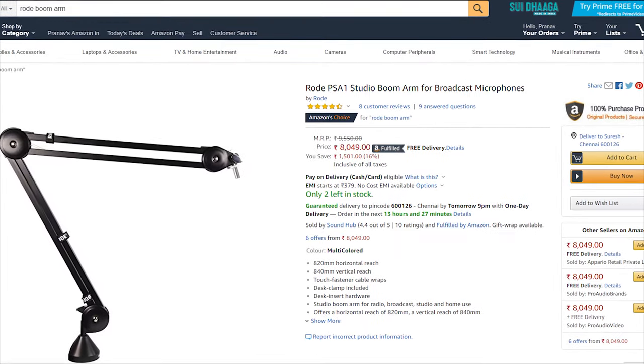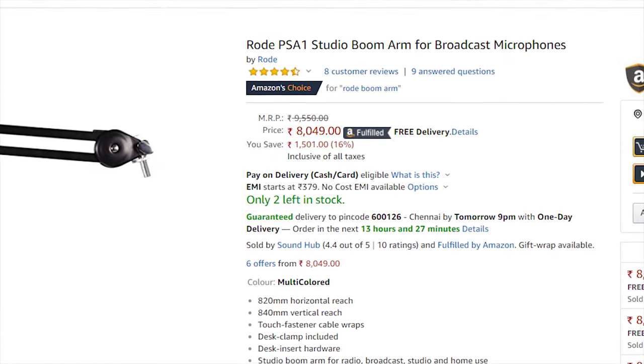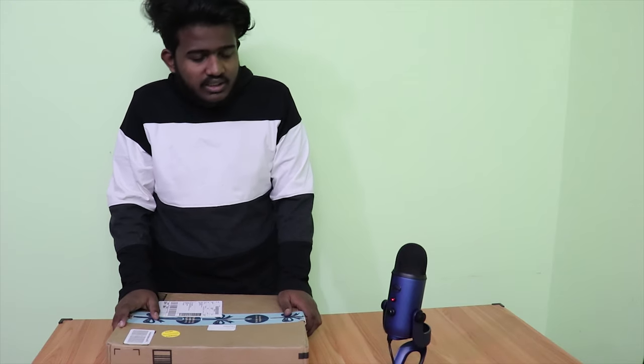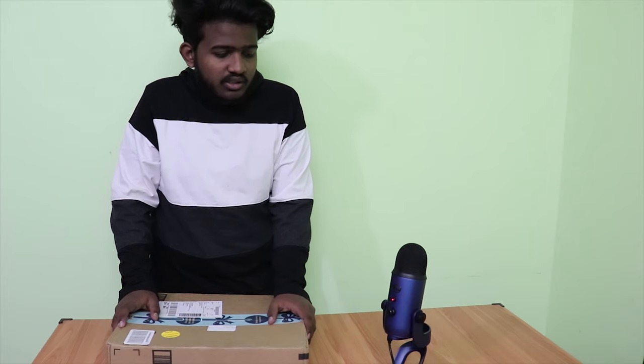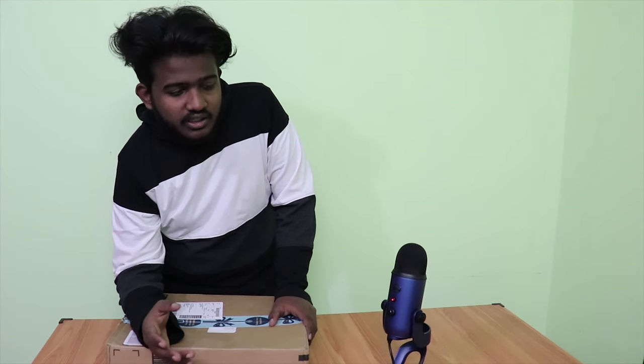The one stand from Rode actually sells for the Blue Yeti, but the problem is it's pretty expensive — it's almost 7,500 rupees, which is almost 100 US dollars. So I was like, it's not going to be practical, because I already bought this mic for like 12,000 rupees.